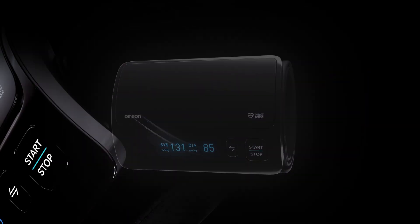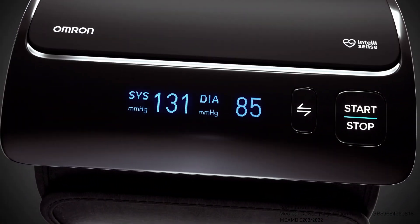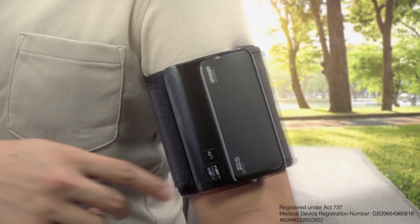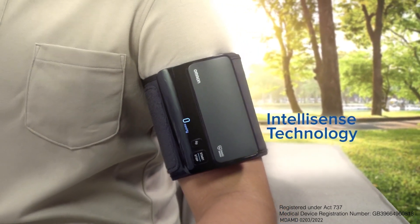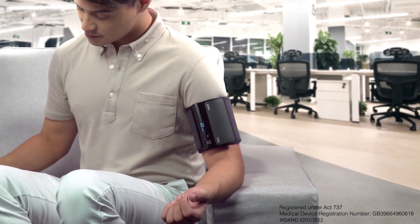Introducing the new Smart Delete Plus Blood Pressure Monitor with the Intelli-Wrapped Cuff that snaps easily anywhere on the upper arm to give accurate readings. Track your heart health with just one touch. Its IntelliSense technology provides comfortable readings with every use.